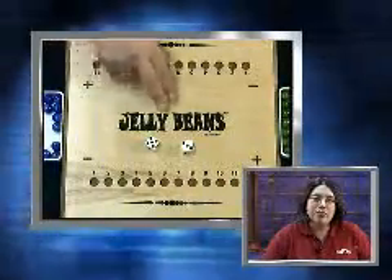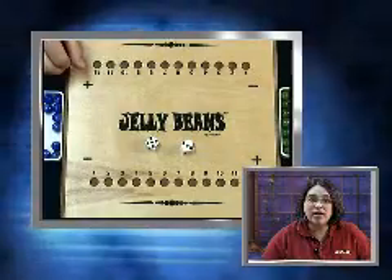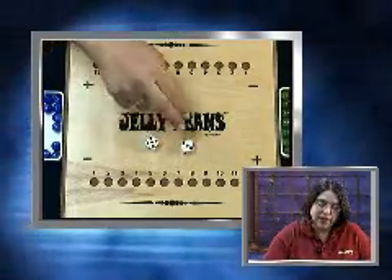Level 1 begins with simple counting. For example, a 5 and 3 are rolled on the dice. Count the dots out loud: 1, 2, 3, 4, 5, 6, 7, 8.